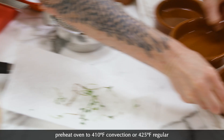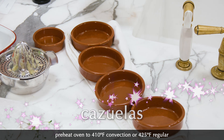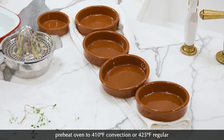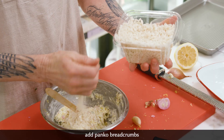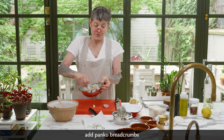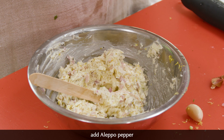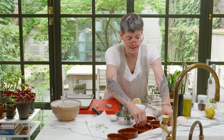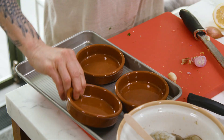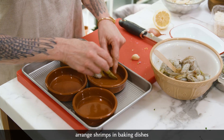Now, these are my little cazuelas. I'm using 410 convection, 425 regular. I'm going to put some panko breadcrumbs in here. This smells divine, totally divine. I'm going to use a little tiny bit of Aleppo. And we're just going to dot the butter on our shrimp.